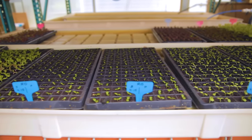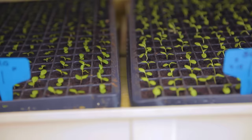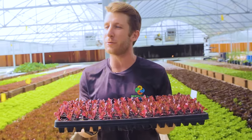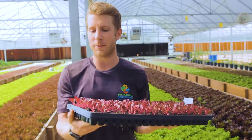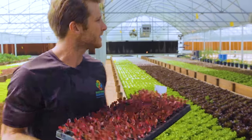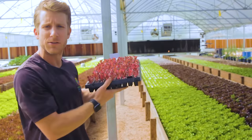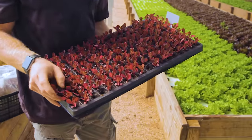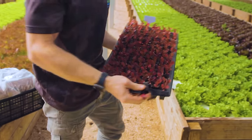Once they hit that radical stage we bring them into the sunlight and leave them under LED lights for about two to three weeks. When they reach about this size we bring these trays down to the very back of the greenhouse where each one will pop out on a bed of pegs exposing its cubed material.